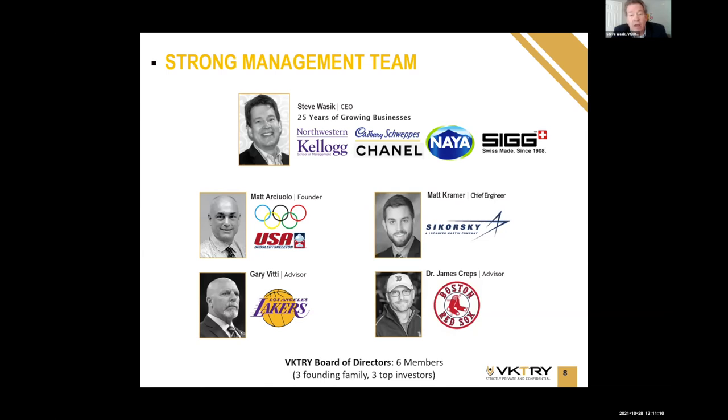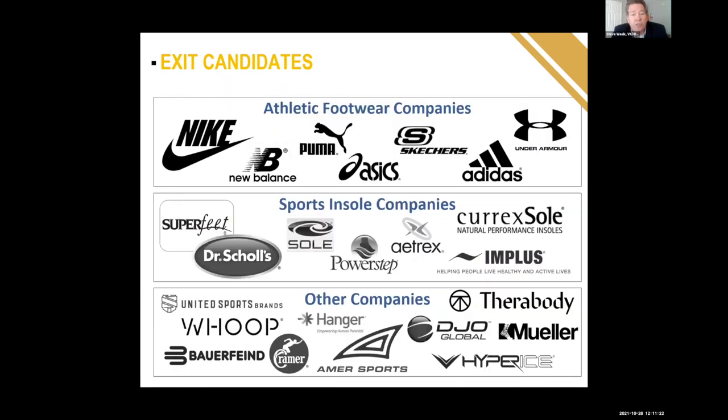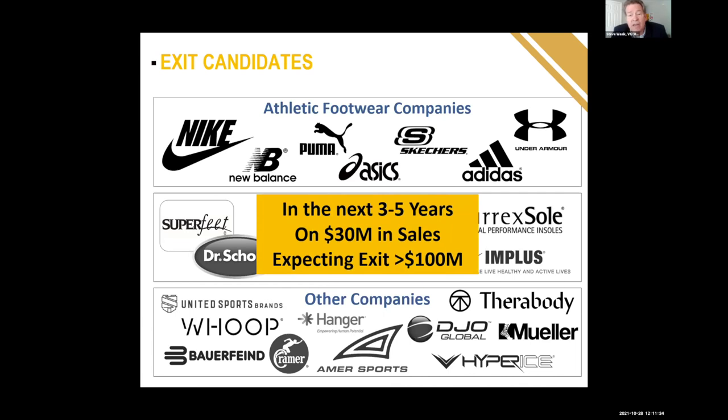We have an amazing team. My background is 25 years of growing consumer products businesses at both large and small companies, and I've never been more excited about a company than I am about Victory. As for the future, we do plan on exiting. There are already four companies on our potential acquirer list who have said, 'We love what you're doing with Victory — let us know when you want to sell, because we're definitely interested.'